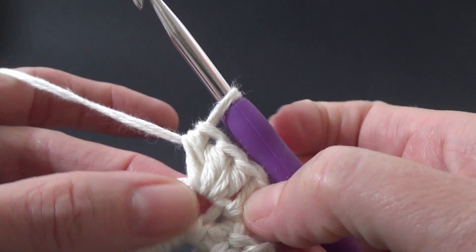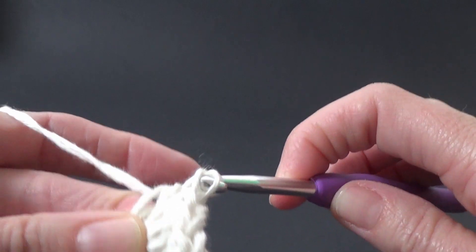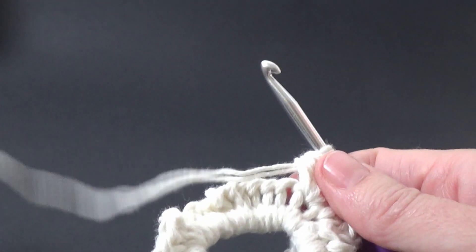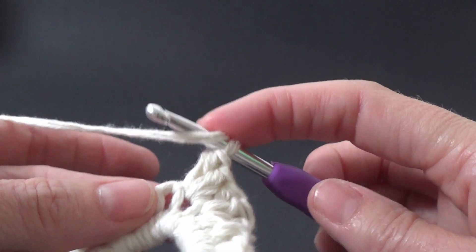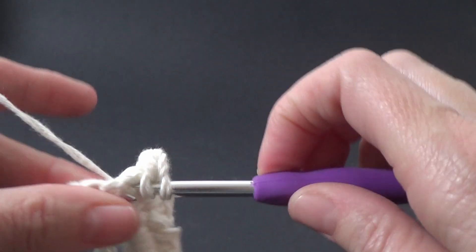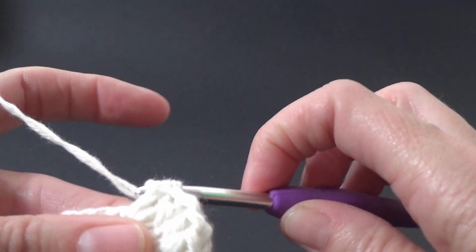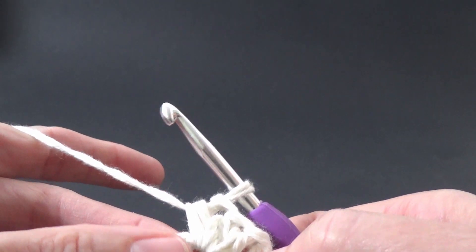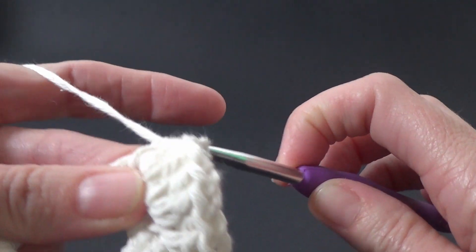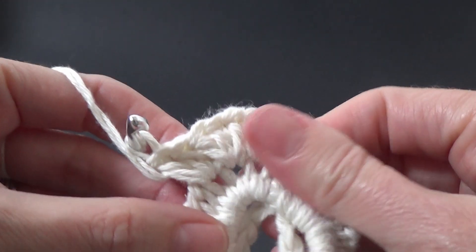Three half double crochets in that stitch and three half double crochets in every stitch around. We're going to work this all the way around putting three half double crochets in each stitch. I'll meet you at the end when we are ready to join — pause the video and I'll see you there.